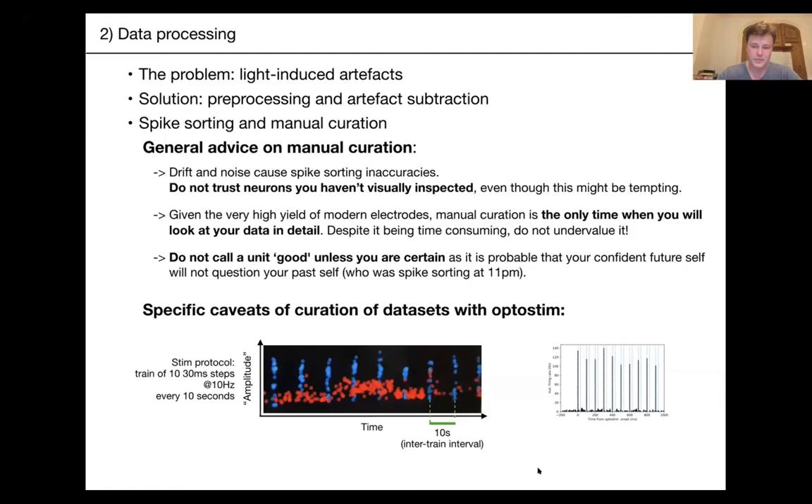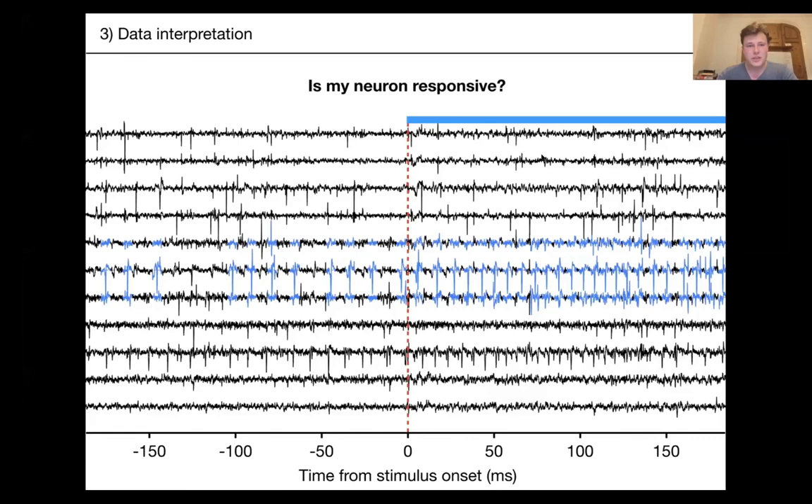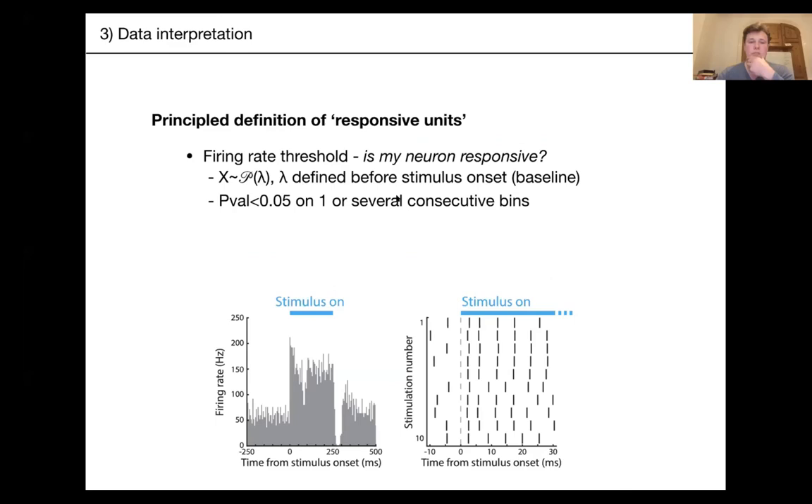Now let's talk about data interpretation. How can you tell that a cell is responsive or not? You need to load the data and play with it. Your eyes can often tell the answer is yes, but you want to properly test it. You have your spike times and want to test whether the increased firing rate is actually significant.